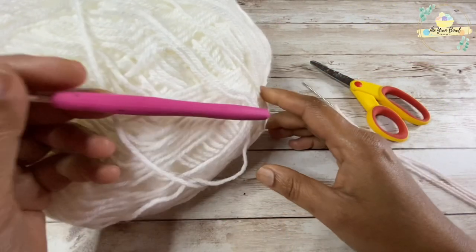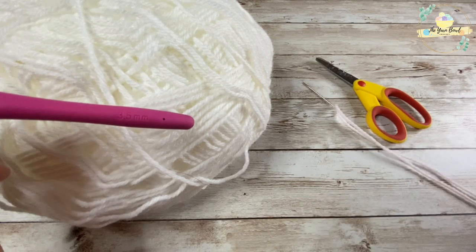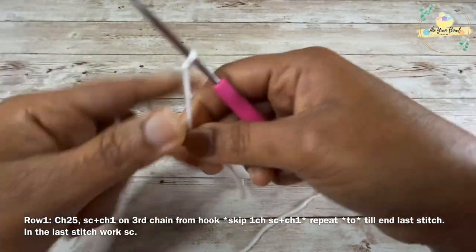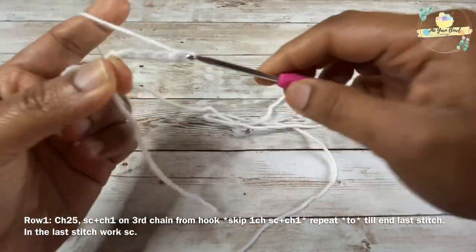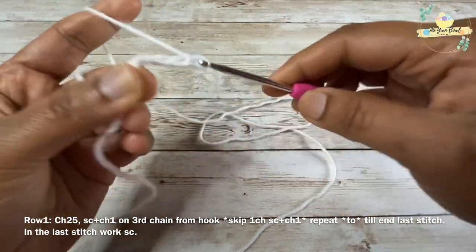I'll be using Lion Brand's Pound of Love yarn and a 3.5 millimeter crochet hook. I will also be using scissors and a tapestry needle for this project. For row one, I will need to work chain 25 — do a slip knot and work chain 25.